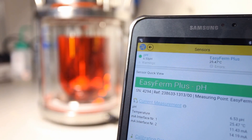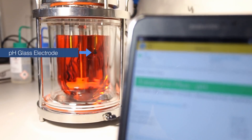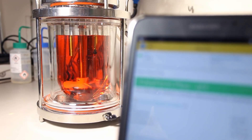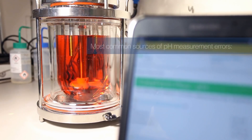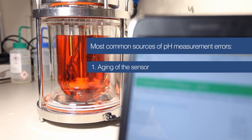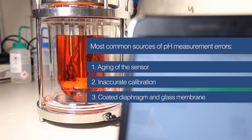The most accurate process sensors to measure the pH value are glass electrodes. To make sure they keep delivering their optimal performances, appropriate handling and maintenance is necessary. The most common sources of pH measurement errors are aging of the sensor, inaccurate calibration, and process material coating the diaphragm and glass membrane. This video will present the three most helpful tips on how to deal with these issues and improve the overall accuracy of the measurement.